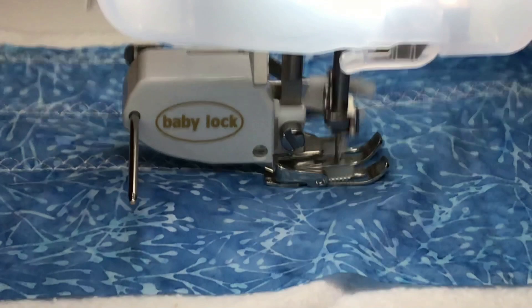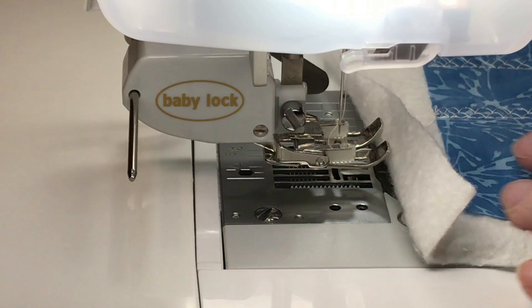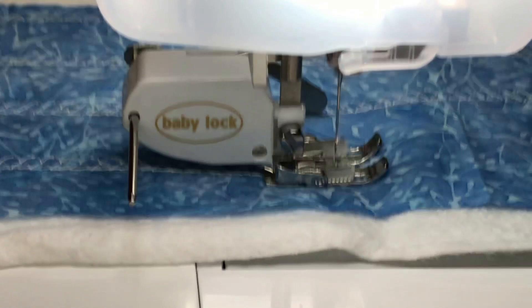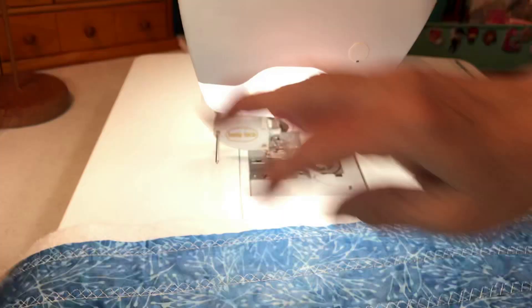It looks like it's only going to need one more row. I don't have my speed very fast because I don't really want to go too fast doing this. Let me take a look at it — and here's how it looks.